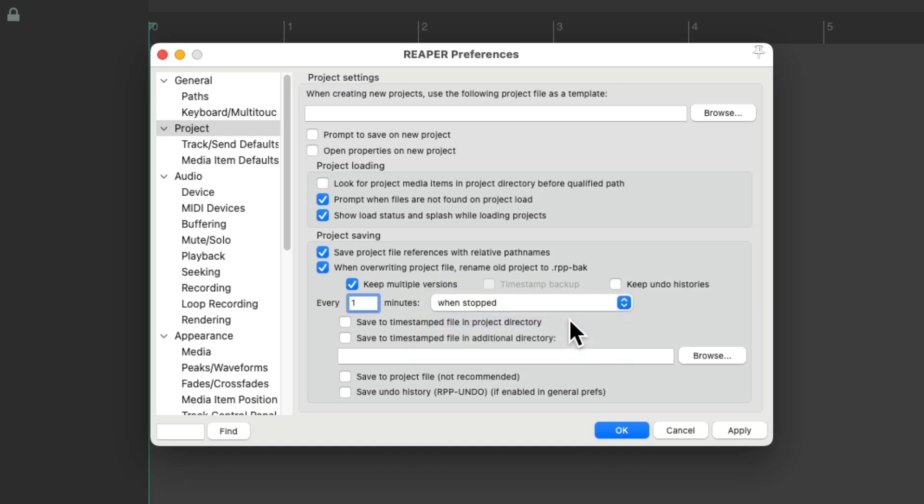So every minute while my project is open, it's going to create a backup of this file — an auto save. I'm going to put it into a different directory and name it 'auto backups,' just to keep your backups in a separate folder.